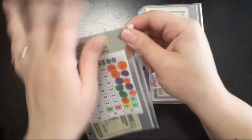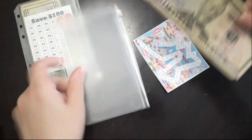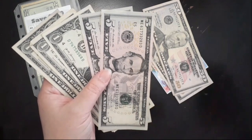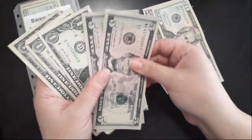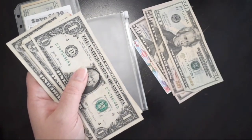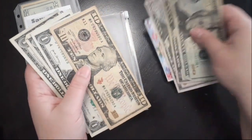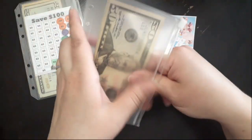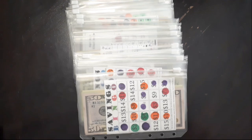Our last savings challenge for today is our Sweet Savings challenge. 10, 20, 30, 33 - let's add a 20 and let's add a 10 for these two fives. Alright, we're all set! Thank you all so much for watching. I know this was a short video but I definitely needed to get this done to make sure I took out all those small bills out of these envelopes. I'll see you guys next week with another update - bye guys!